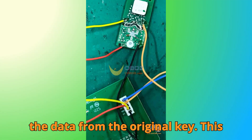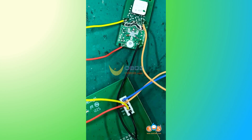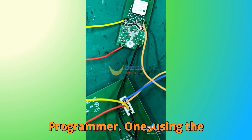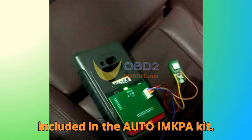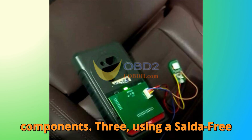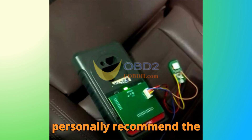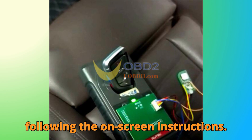Step two: read key data. You'll need to read the data from the original key, which requires disassembling it — but it's straightforward. There are three ways to connect the key to the Auto XP400 Pro programmer: one, using the APB113 adapter, which is the recommended method included in the Auto IMKPA kit; two, using a wiring harness for a direct connection without disassembling components; three, using a saw-to-free clip for quick and easy access to the key's chip. I personally recommend the APB113 adapter. Once connected, start reading the key data following the on-screen instructions.